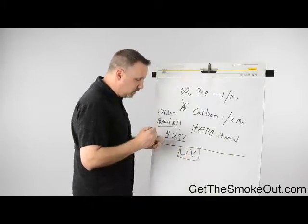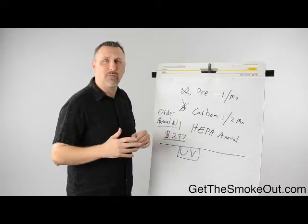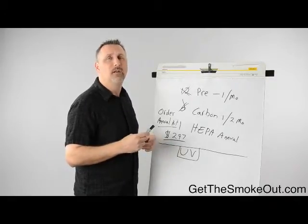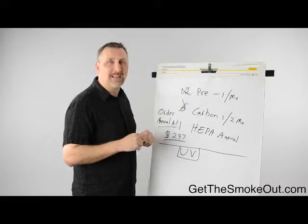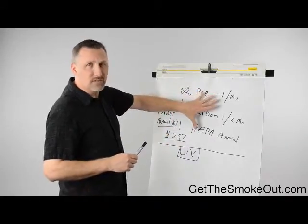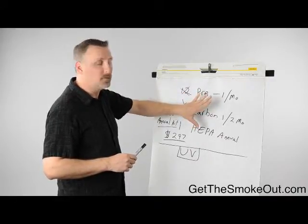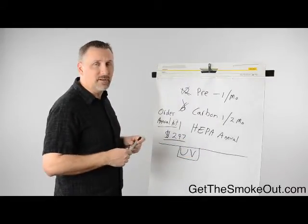The other maintenance you need to do is if you bought a UV light-based system: you'll be replacing the UV light either every year or every two years depending on the brand. One brand is an annual change of about $43–$44 per lamp. The other units are more expensive but it's every two years — about $190 every two years. It's better, more advanced technology. In either case, the UV lights are essentially just swapping out a light bulb every year or two.